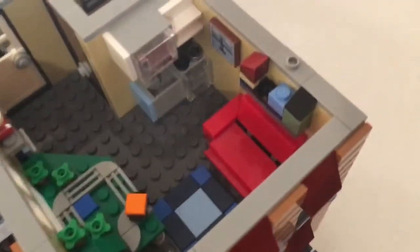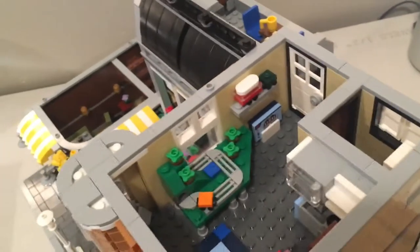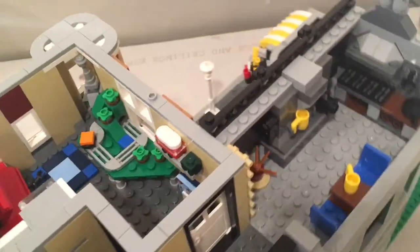You might wonder where the bed is. Well, there's a secret — this couch isn't just a couch. If you lift it up in just the right way and push down, the couch turns into a bed — a little futon. Very neat that they threw that in there.